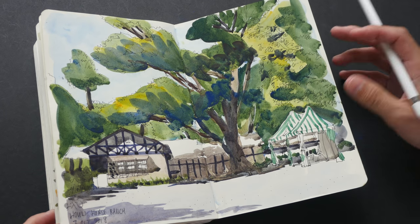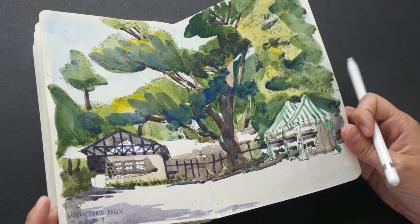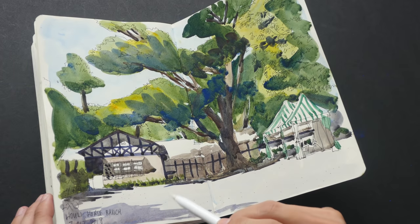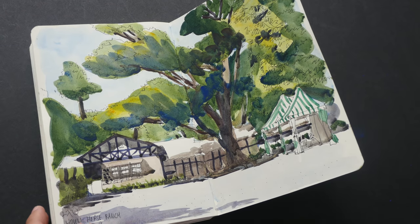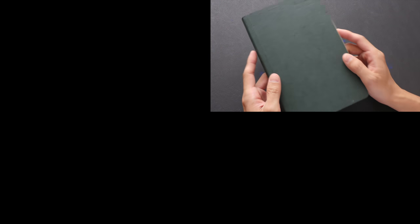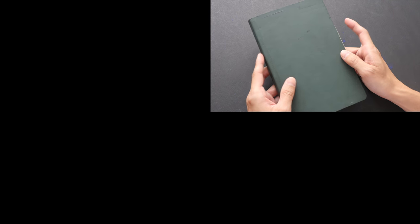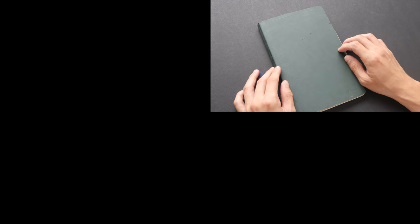For the bright green here I used Phthalo Green Yellow Shade — a bit brighter and cooler compared to the Sap Green I used for the trees. This is the last sketch I drew in Taichung, drawn on the cover — which uses the same paper as the pages, so no problem. I'll leave the first two pages blank. That's it for the sketchbook tour — I hope you enjoyed it. If you have any questions, feel free to let me know in the comments. Thanks for watching, see you in the next video!